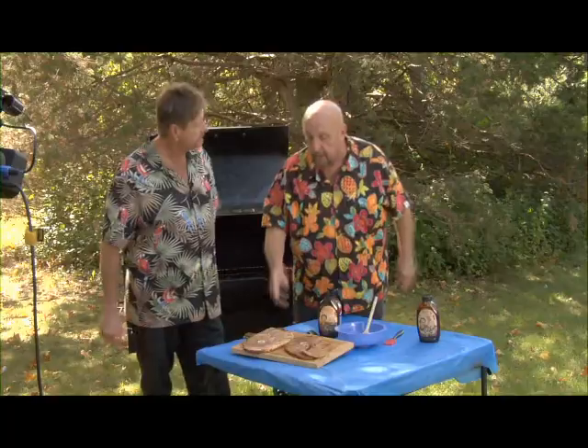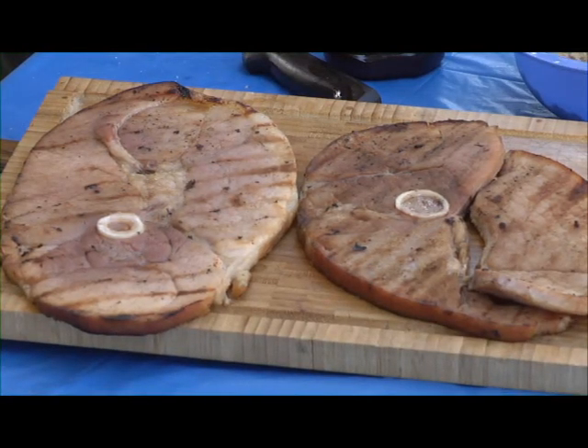No way you can screw up a ham steak — it's already pre-cooked. Just grill it maybe six or seven minutes on each side.